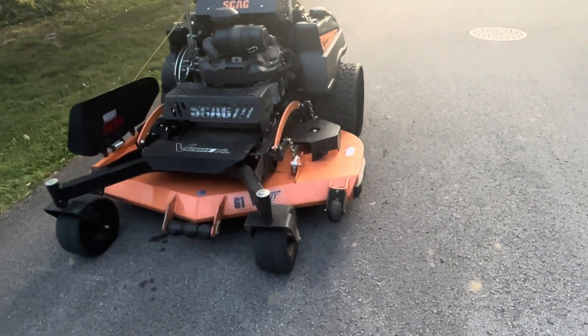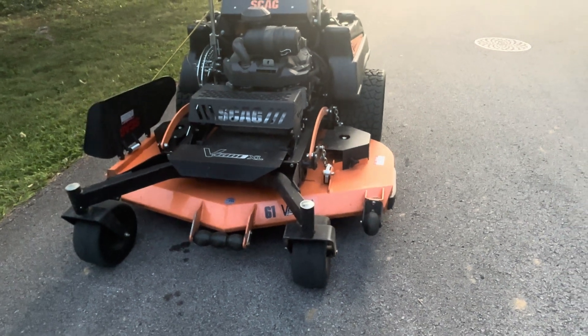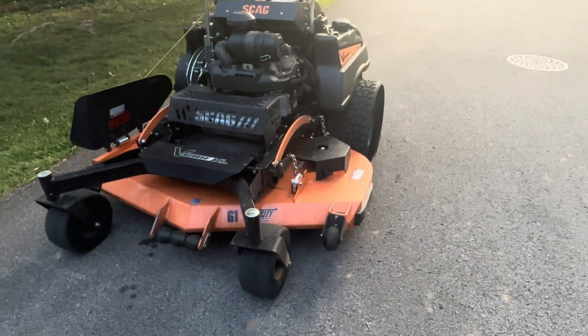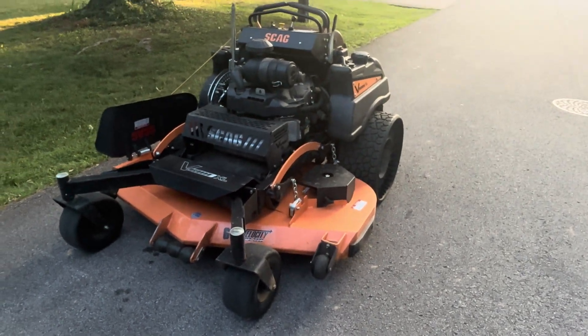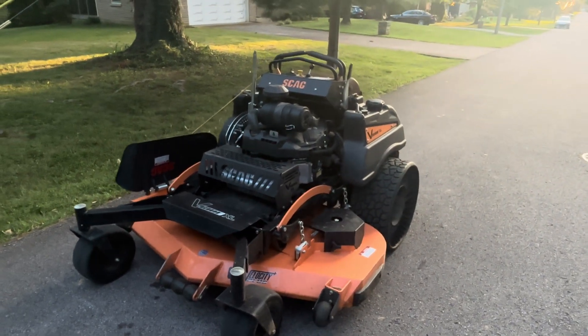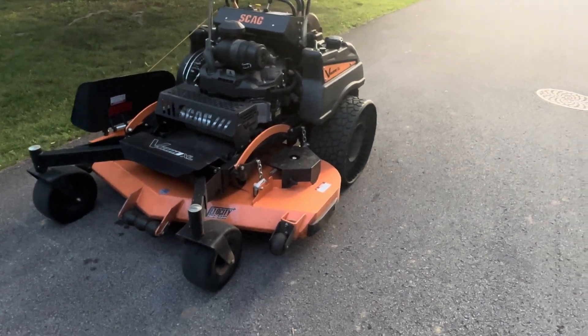Hey guys, it's Jackson here with VAT's Lawn Maintenance. Hope you guys are doing well today. Before you all say anything — no, this is not mine. I'm simply demoing it. It is not mine and I don't plan to buy one right now. That doesn't mean I will never buy one.